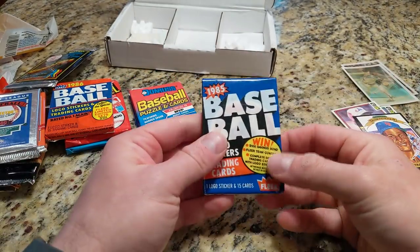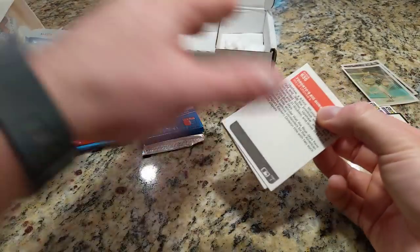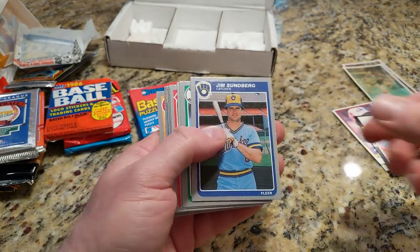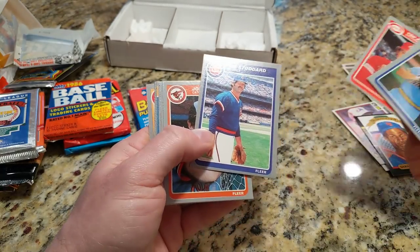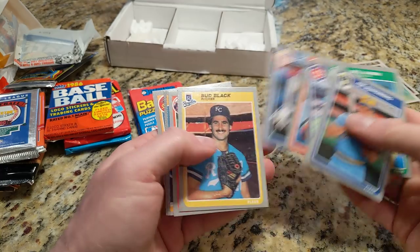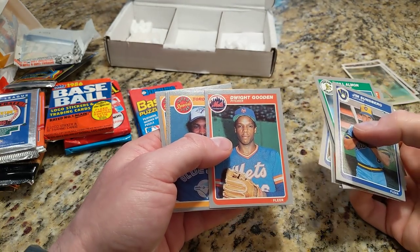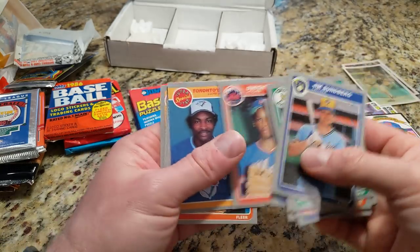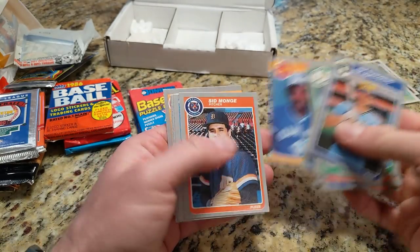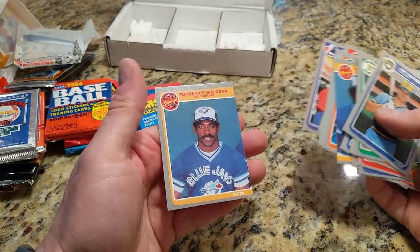Okay, 85 Fleer. I haven't opened too much of this in general. Oh — Frank Viola's rookie card, that's a fun pull. A little off-centered top to bottom, actually very off-centered top to bottom, but that's great, I like that. Dwight Gooden was my favorite and probably still is my favorite player of all time.